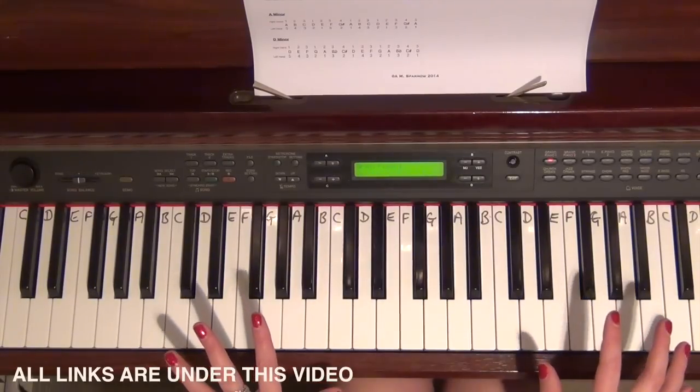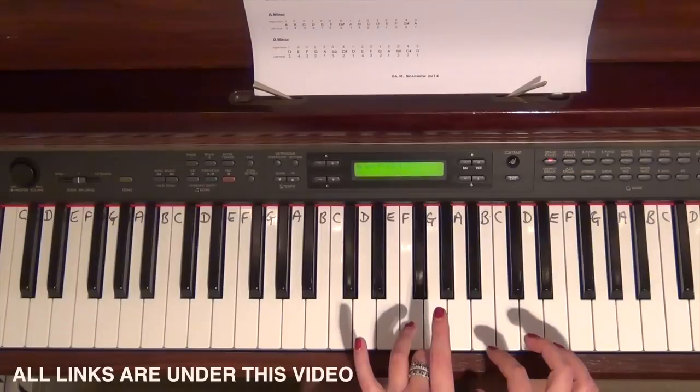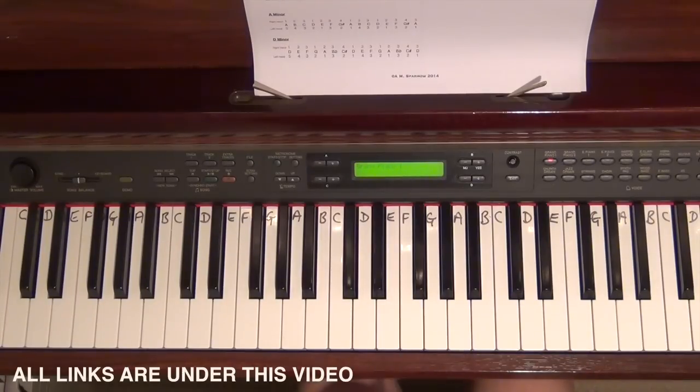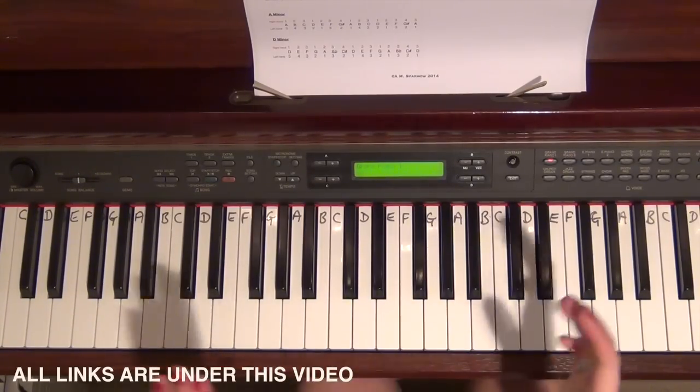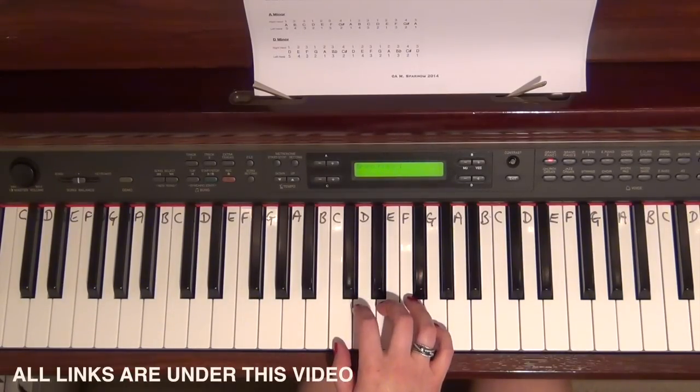The fingering is the same for all of them — the entire process is the same. Once you've learned one in terms of fingering, it's exactly the same thing. You just have to remember, for example, if you're doing G major, that it has an F sharp in it. You can try these scales together or separately.